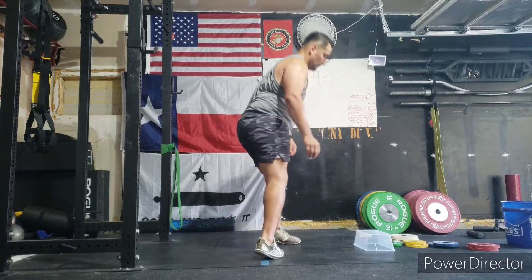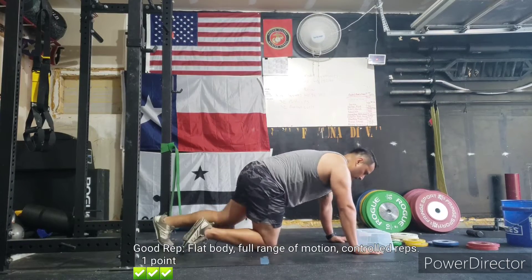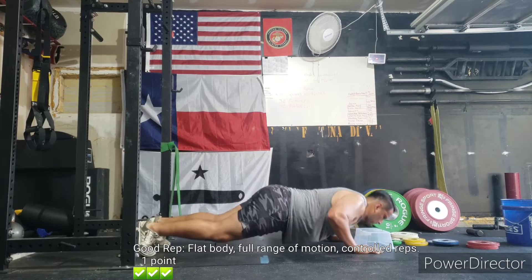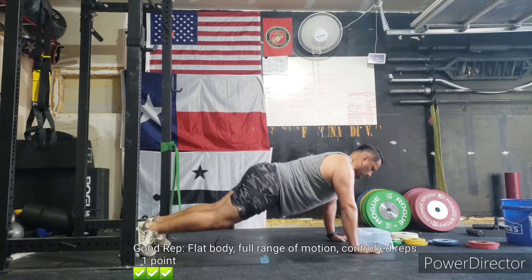Here coming up will be what a real push-up looks like: flat body, full range of motion, controlled reps, touching that 5-inch box right in front of you with your chin.